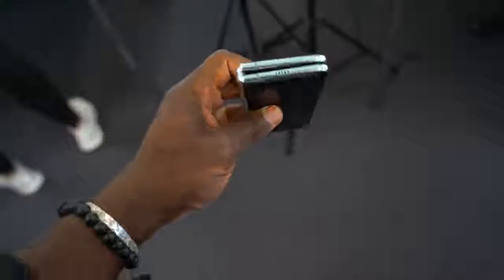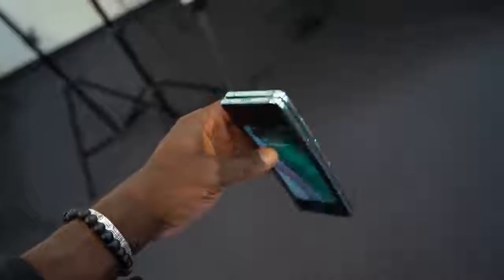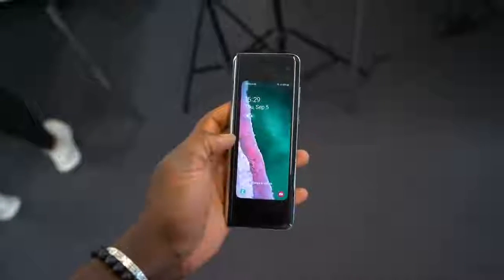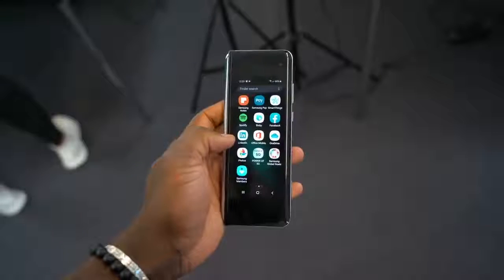I didn't use the previous version so I can't really tell you too much about how sturdy it feels compared to before, but for me holding it for the first time in person it feels solid and sturdy in hand. I feel like it's something I can actually put in my pocket every day without worrying about damaging it. It's also sturdier when you're touching and pressing the display.